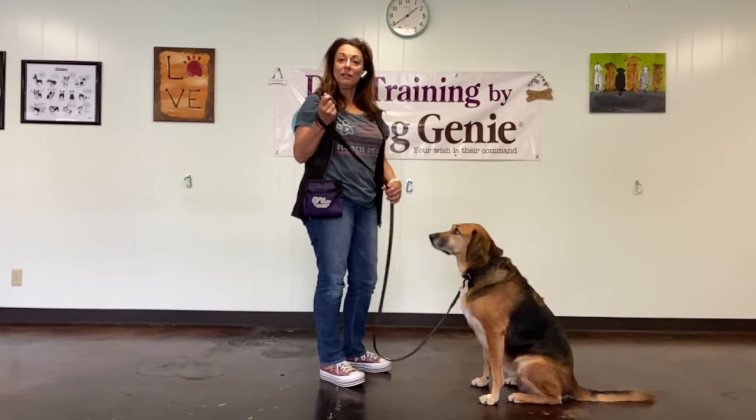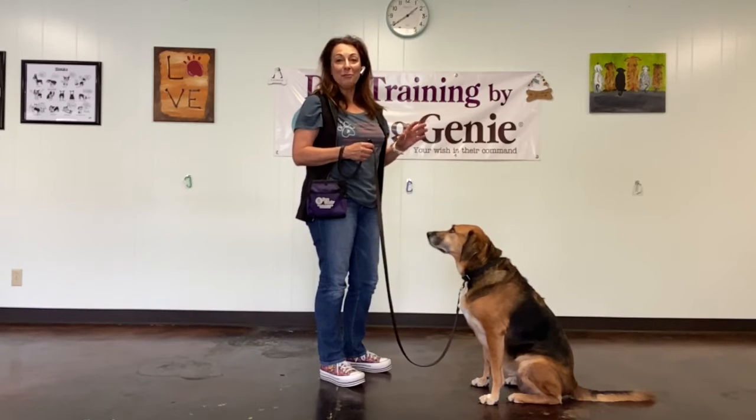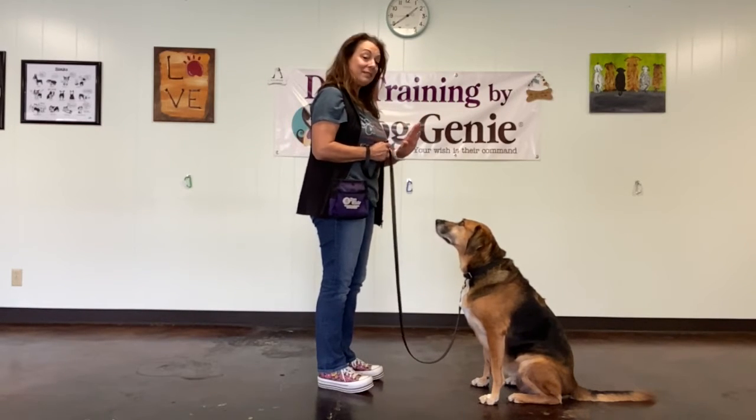For stay, I'm going to start on leash. Beginner dogs should learn to do the stay on leash so they don't run away from you. So what you want to do is start right in front of your dog and put her in a stay.